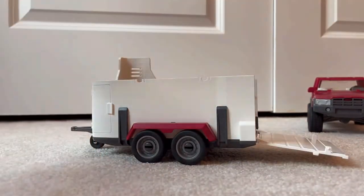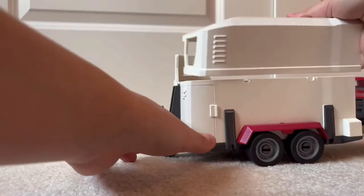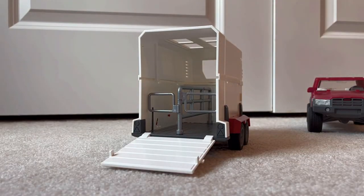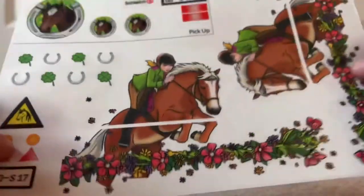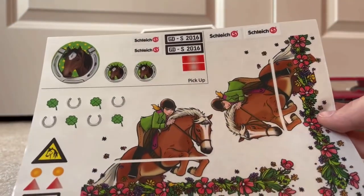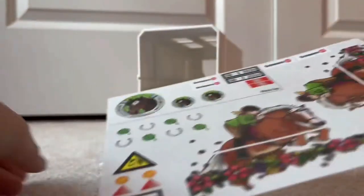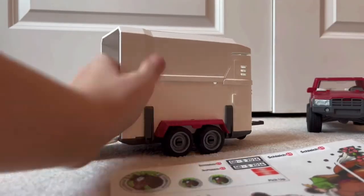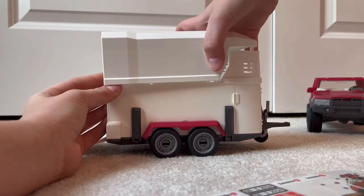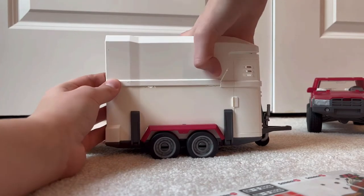Last but not least, we've got the roof. It goes this way and it just snaps on top there. We've finally got everything assembled. So, we've got some really cute stickers to add. I actually think I'm not going to do the side stickers. They're beautiful, I just think I'd prefer it to be plain white. I might actually be able to get some stickers that have my Stables logo on them, so I might do that.